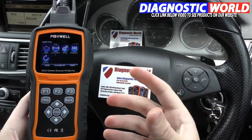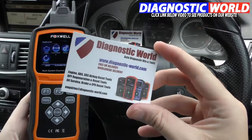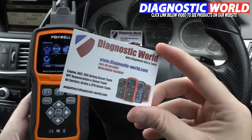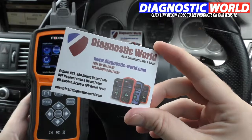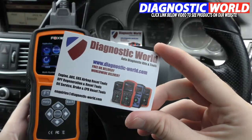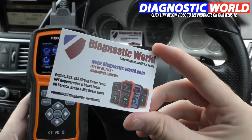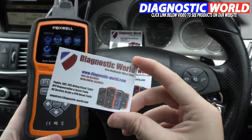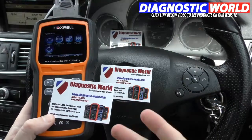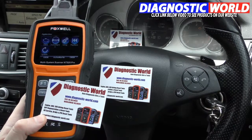Thanks for watching this video. If you do have any questions, then by all means send us a message directly at the website, because we tend not to check the messages on the YouTube comments. If you do have a message, just email us at enquiries@diagnosticworld.com, or click the link directly below this video and it'll take you directly to the product on our website where you can contact us and see further information on that product. Thanks for watching, I'll see you next time.